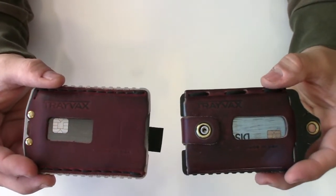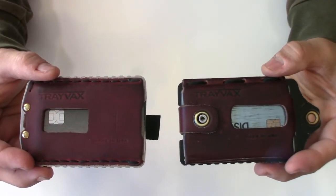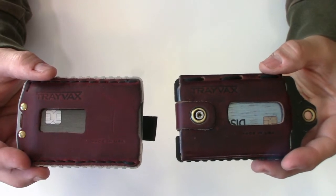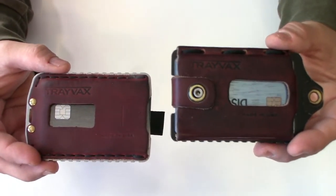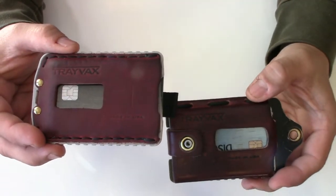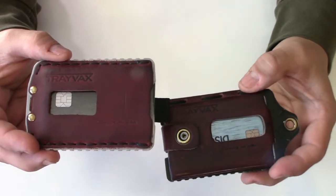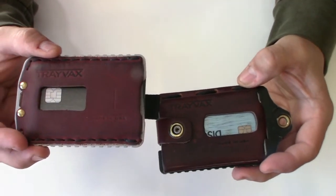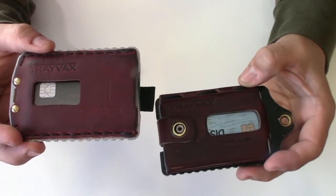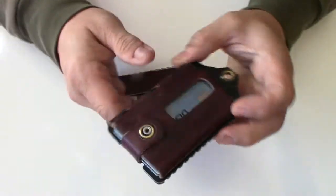Today I'm going to do a comparison between the Travex Ascent and the Travex Element. I've had the Travex Element for about a year and a half, and I've had the Ascent since it came out — about a month now. I've carried the Ascent ever since it came out to get a good idea of what it was like.